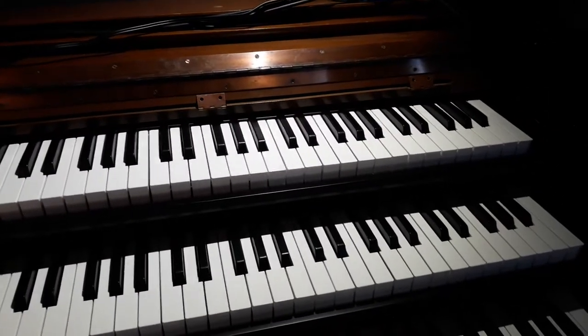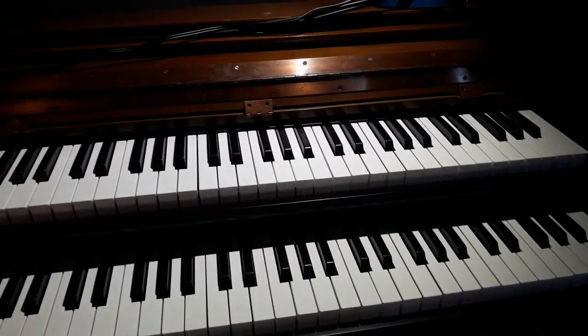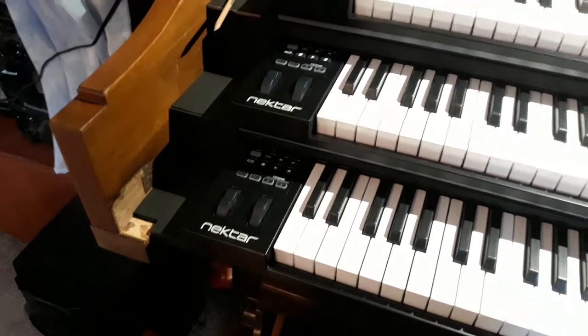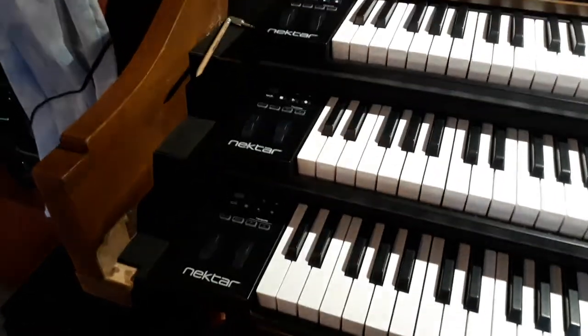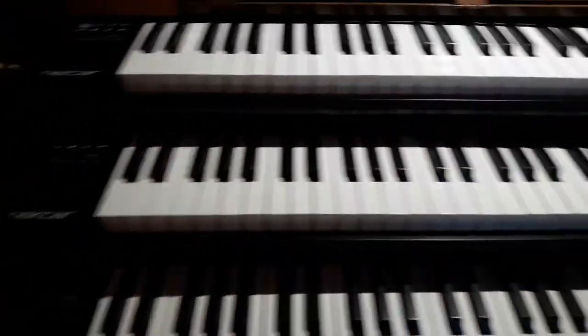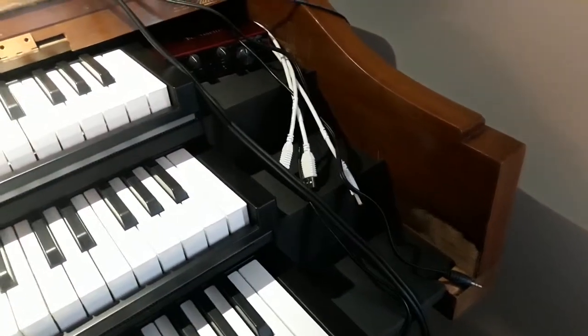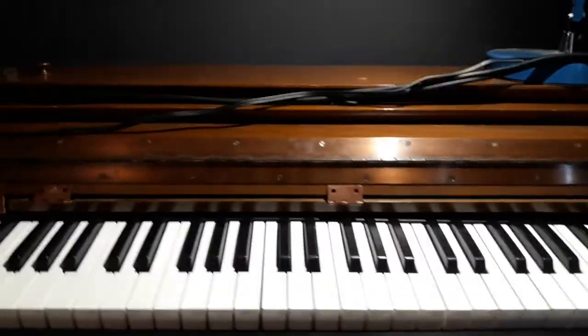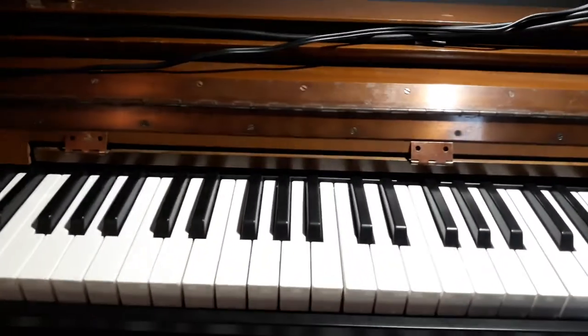Hi, I'm John Higgins and welcome to my channel. This video is the next installment in my virtual pipe organ project. You can see the three Nectar MIDI keyboards are installed, all of the panelling and shelves are completed and painted, the audio interface is in position, and the final step was to complete the music desk.